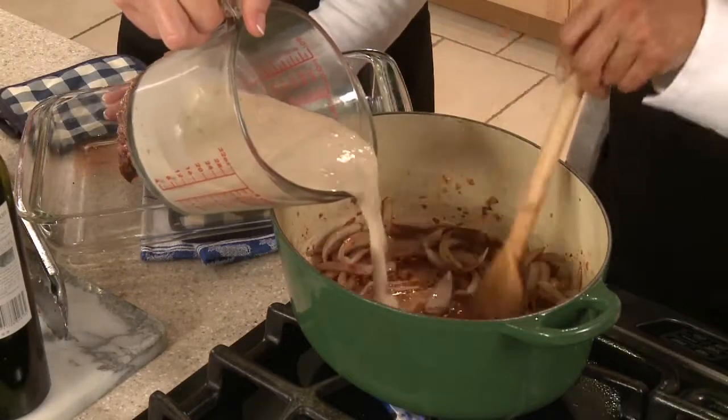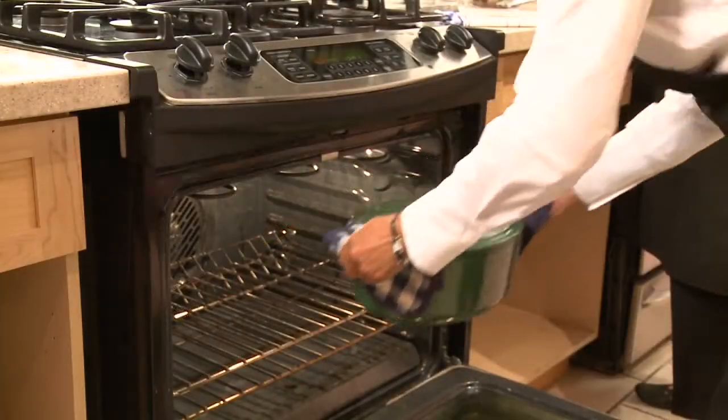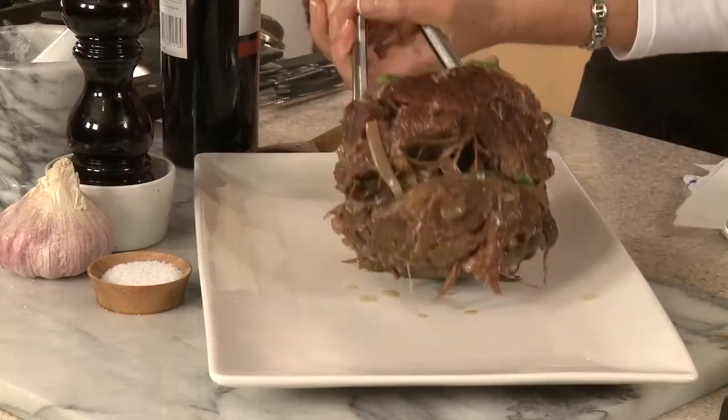Cover and roast in a 325 degree Fahrenheit oven for 2 hours. Turn the roast and add veggies. Cook for another hour until the roast and veggies are fork tender.